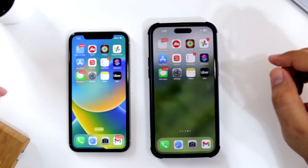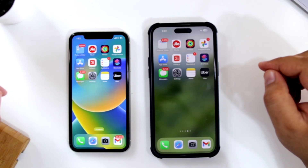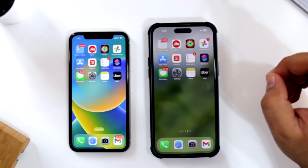Before we get started, I request you to follow the instructions carefully. If you do not follow the instructions carefully, then you might mess up with your phone. So make sure to follow each and every step.